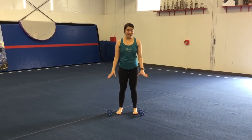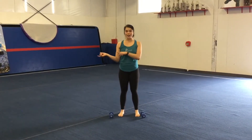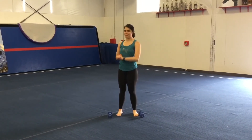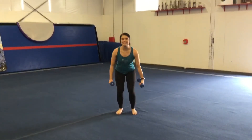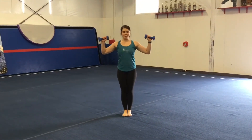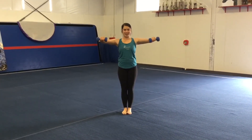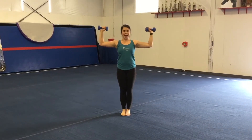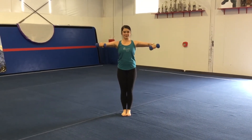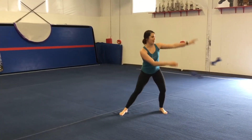Next, we'll be doing shoulder burns. If you don't have weights at home, that's okay — you can use cans of soup or fill up a couple of water bottles with water. Go ahead and pick up your weights. You're going to get your arms up at 90 degrees. You want to have your hands go down to about shoulder width apart, then back to shoulder height and back up. You're going to do that twenty times.